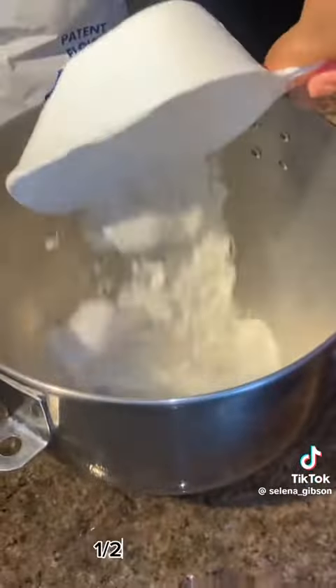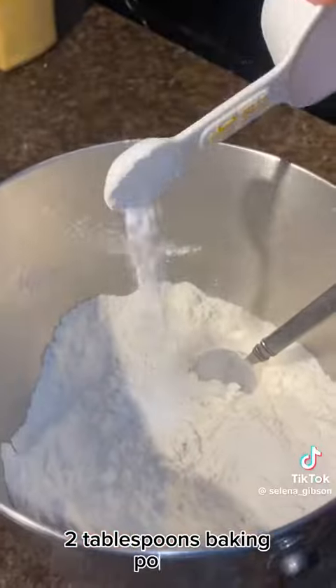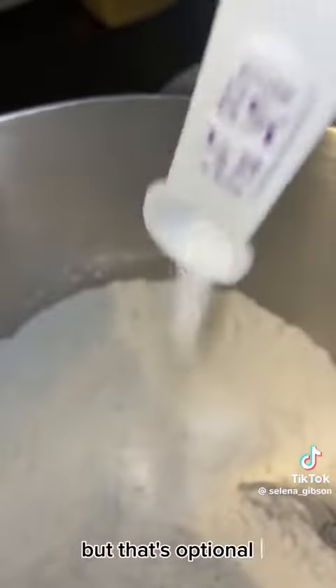What you will need is three cups of flour, a half cup of sugar, a half teaspoon of salt, two tablespoons of baking powder. I also added shredded coconut, but that's optional.